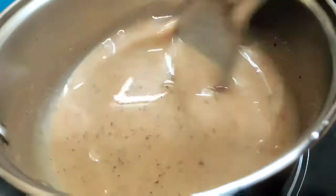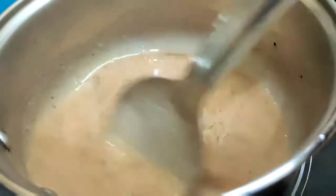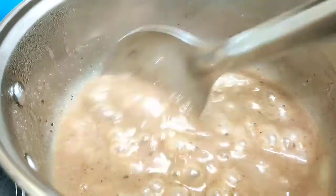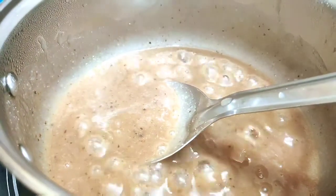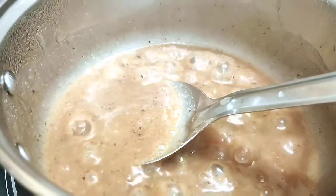Now I will put the water in. You will need a little bit of water to fill it. Then I will open it.